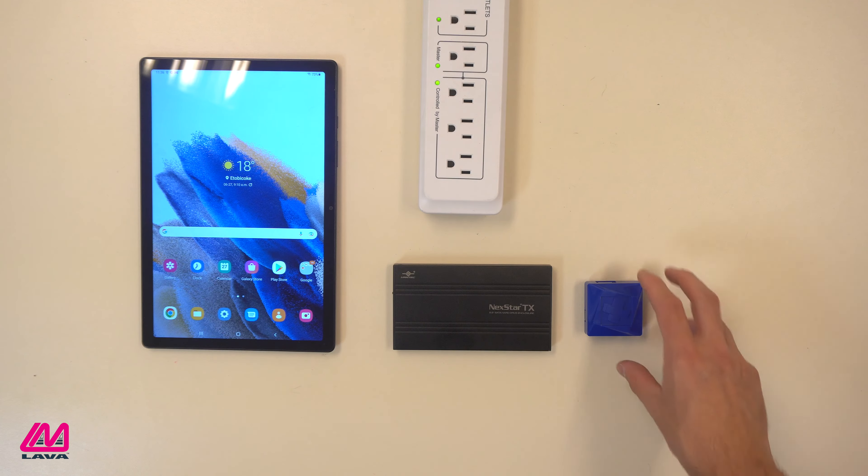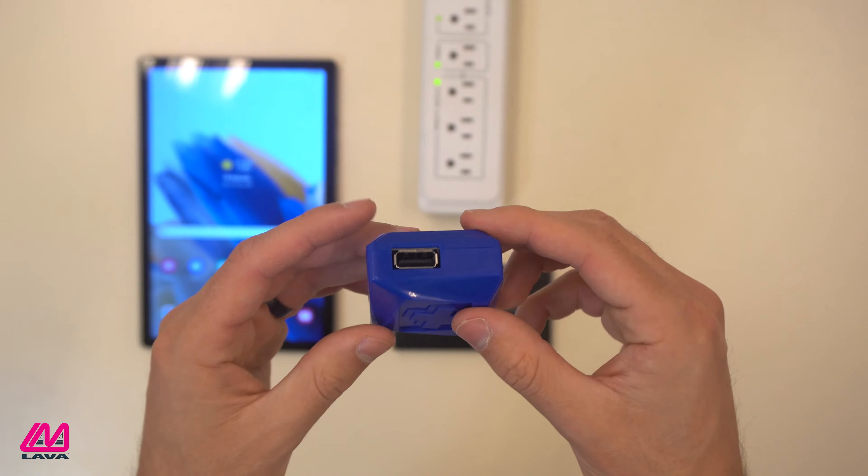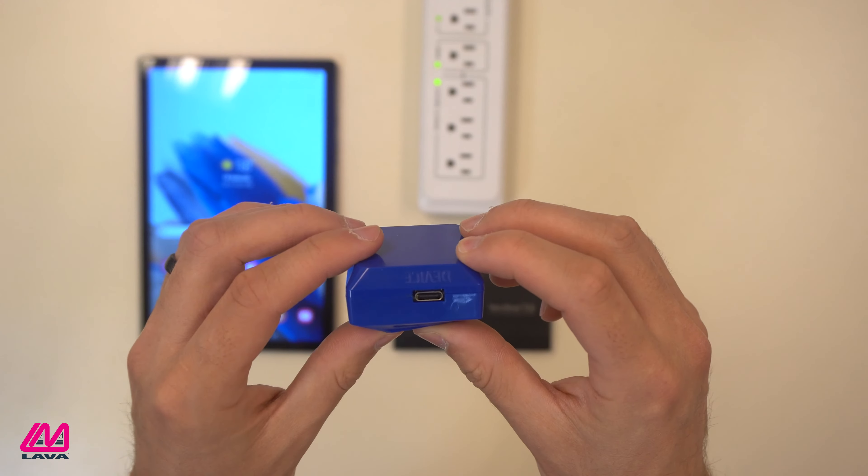The Charge Plus adapter features one USB-A port to connect a peripheral, and can work either when plugged into power through Simulcharge, or while running off the tablet's battery in OTG mode.